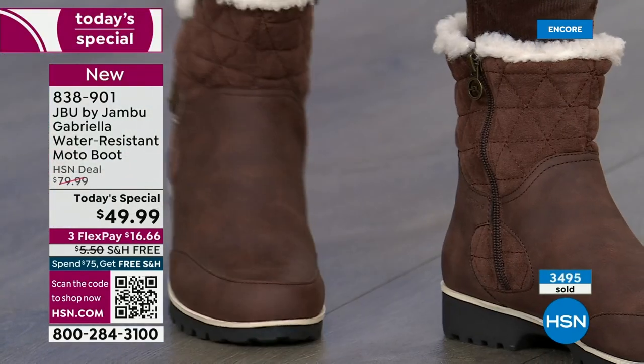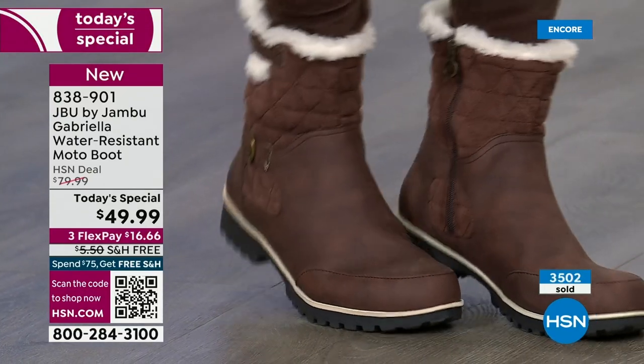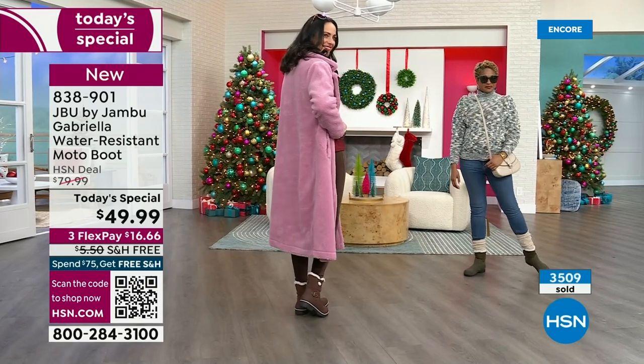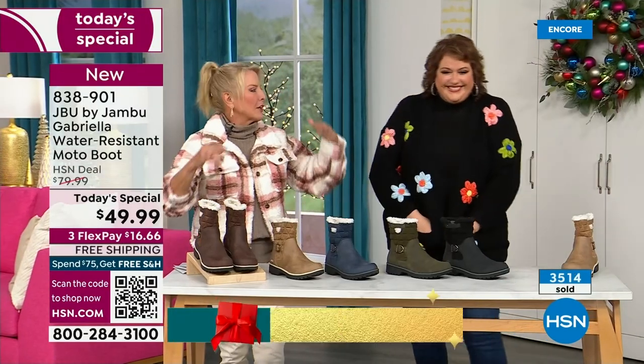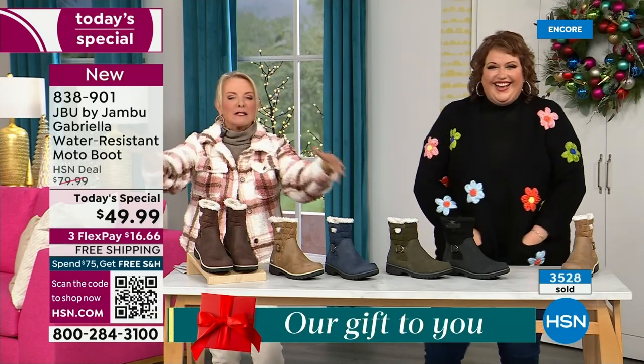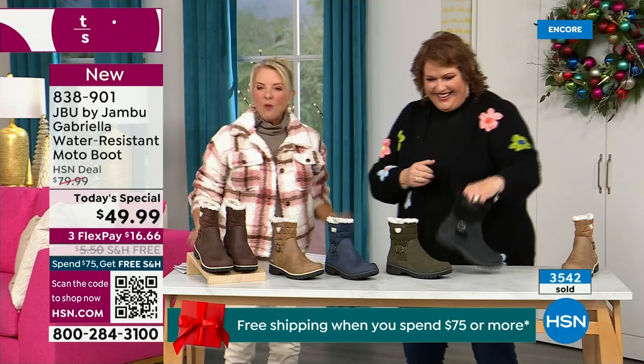This is the way that you face winter — you go after it and say, bring it. The problem is a lot of times in winter we have to sacrifice style simply because the choices are limited. With Jambu, now you can have incredible fun during the winter. You can walk out on the grayest, yuckiest day and go, 'I feel cute today. I'm warm, I'm good, my feet are dry, I'm happy.'